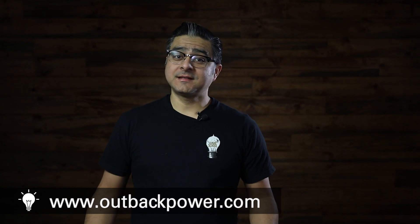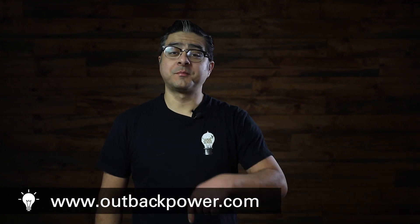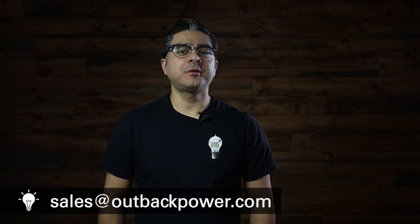For more information on the Mojave platform, you can visit us at www.outbackpower.com or click on the link below. You can also email us at sales@outbackpower.com. Thank you for watching and see you next time.